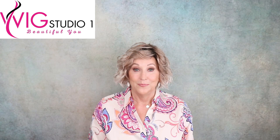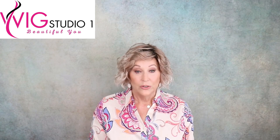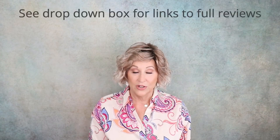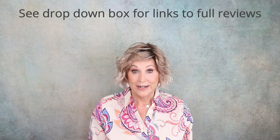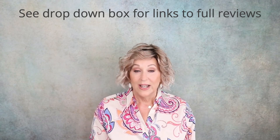All of the wigs I'm going to show you today are from wickstudio1.com. I have already reviewed all of these wigs, so if you want to see things like cap construction, detail of color in indoor and outdoor lighting, fit, everything — a detailed review — go to the drop down box below this video. Just drop down the box and I will have links to my full reviews. This is just a quick overview of all these wigs.